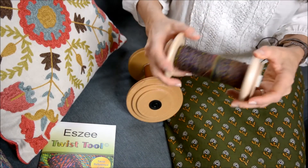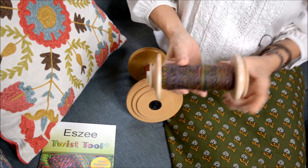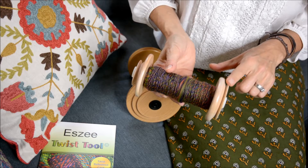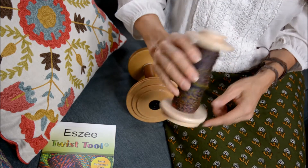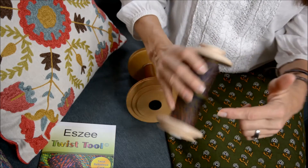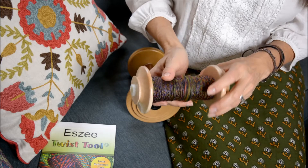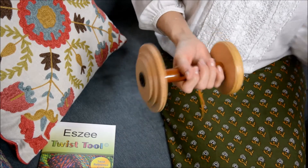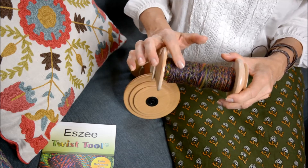This is the Wooly Winder, which I love. It has one whorl size on one side and one whorl size on the other, so you would just flip it over and put your drive band through there for whatever size you want. This one can pack on like four ounces of fiber — it's amazing.